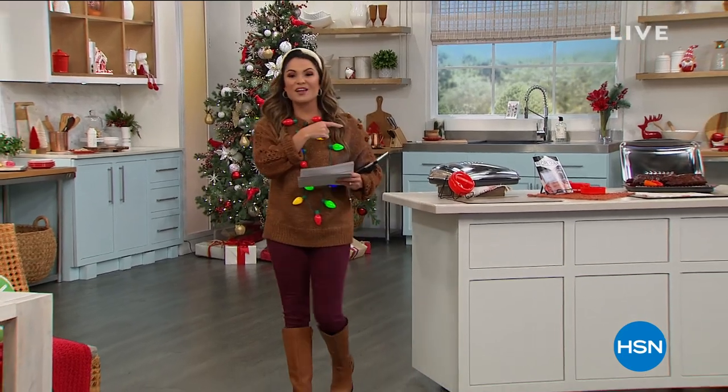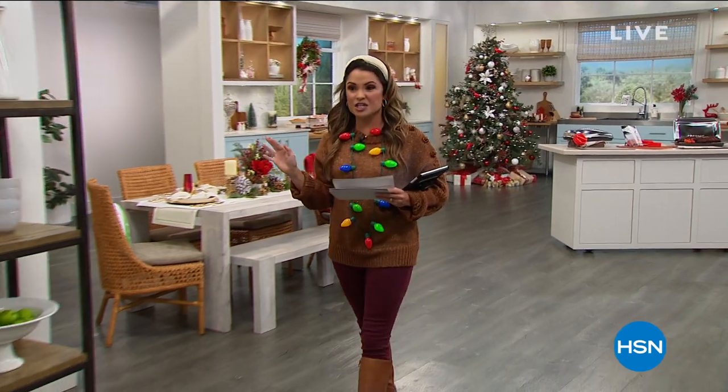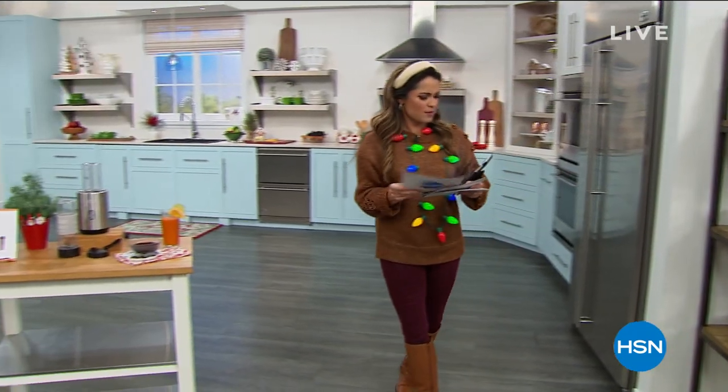If you want to get in early on that one, you definitely can. We're going to keep going and make use of the entire HSN kitchen. I have so many great ideas for you — the first of which, where are we headed first?